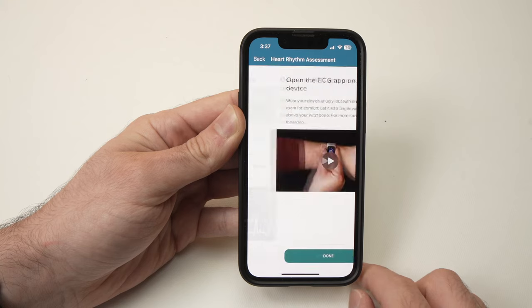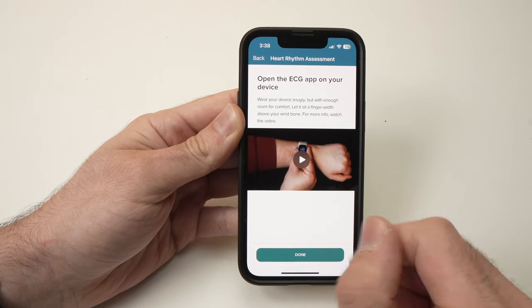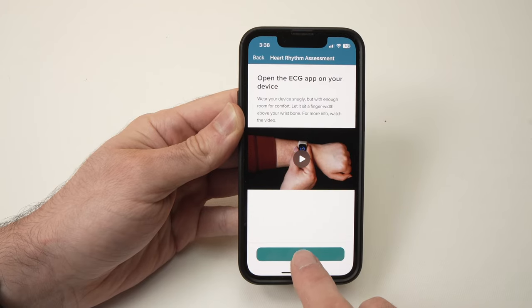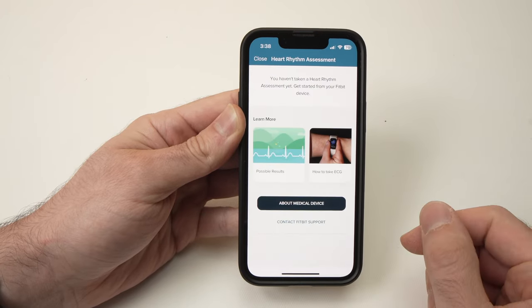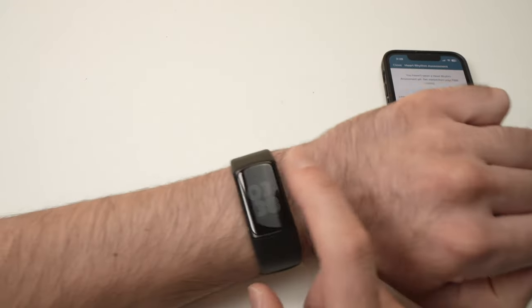Press Next and they'll give you a small video on how to position your fingers. Press Done once you've watched it. Now you can set the phone aside — we don't need it.